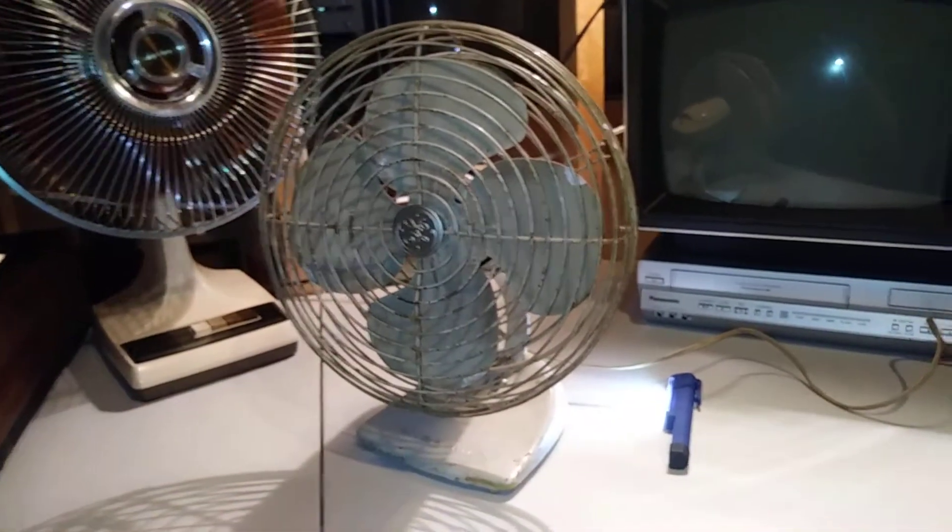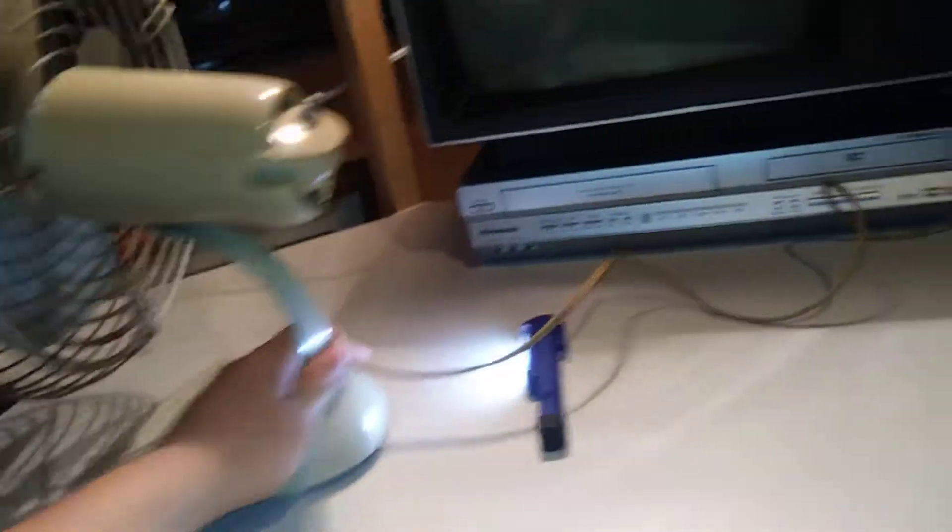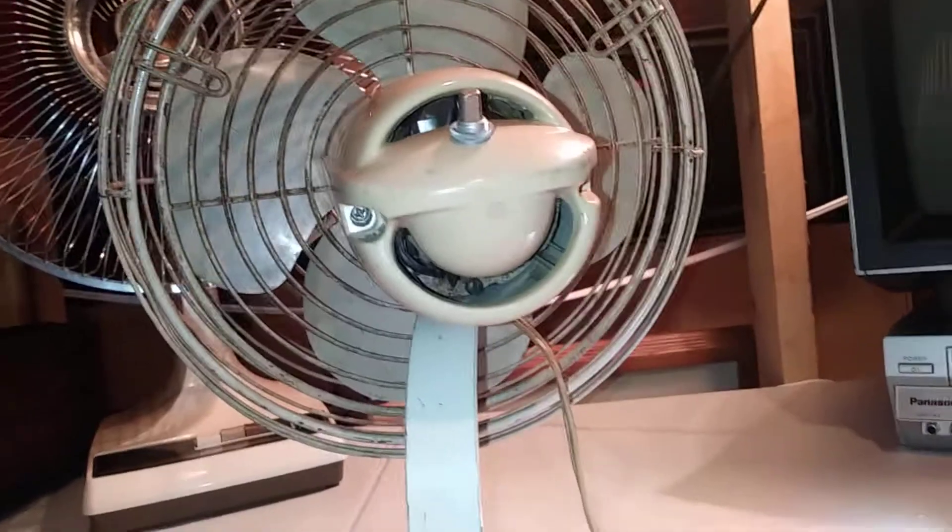The second desk fan I'll be demonstrating here is a 1960s something oscillating GE desk fan. It's got a really cool molded back — it looks like a car from the late 50s.